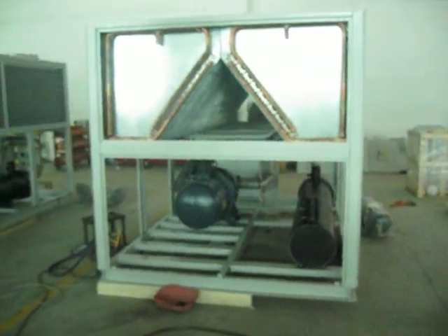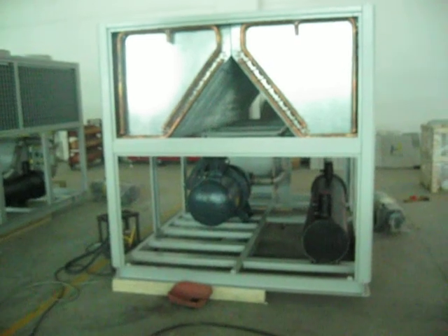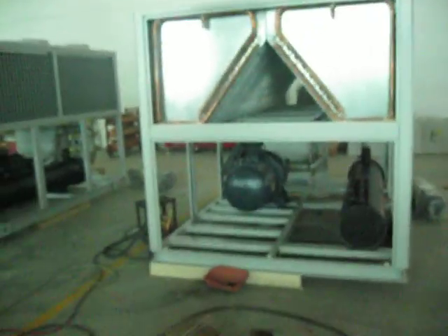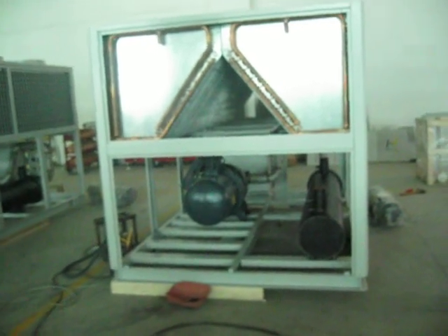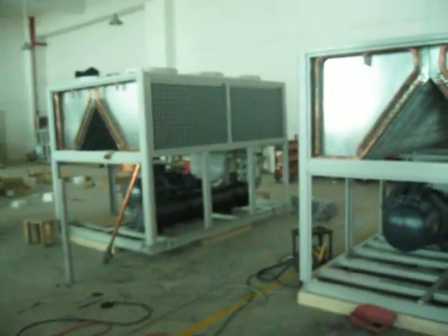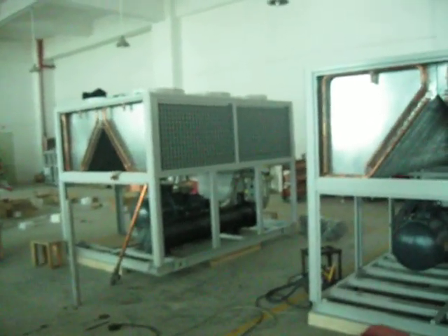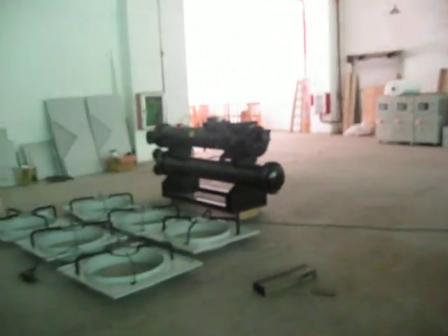That will be arranged by the customer themselves, or we can arrange according to the customer's requirements. For the screw type chiller, there are also two kinds of designs. This is the IAC type — the condenser is a fan coil type with cooling fins. And another one is the water-cooled type.